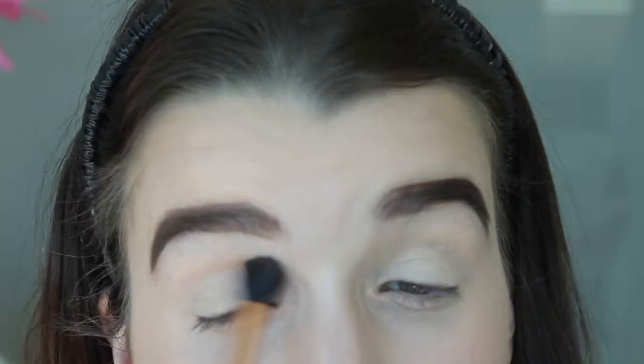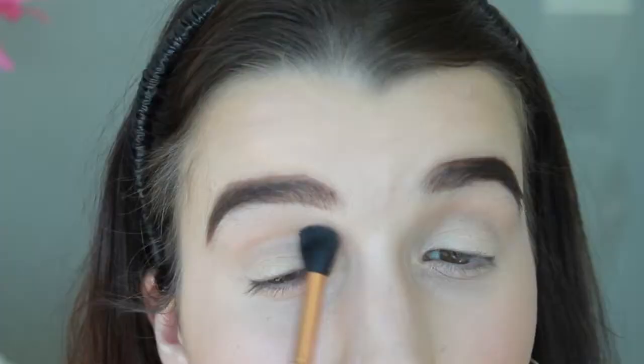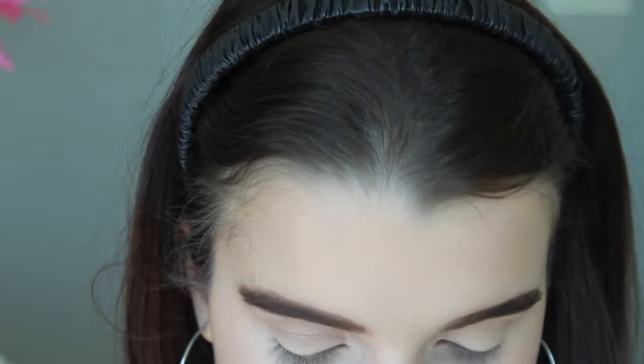Now I'm going to go onto the eyes and zoom in. We're going to start the eyes by priming them with my MAC Soft Ochre paint pot - I'm just going to use my finger for that. Now we're going to use the MAC Soft Brown eyeshadow and apply it with my Sigma E40 tapered blending brush. I'm just applying this to the crease, making it very blended looking - which is the reason I chose this brush. We want this to go as high as it can, just not right into the brow bone.